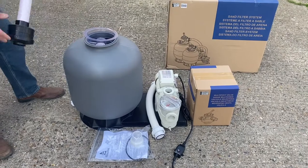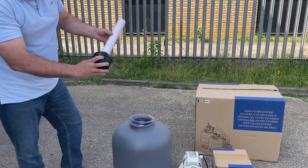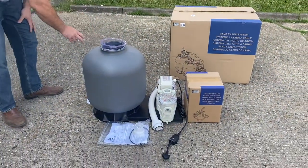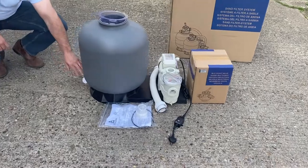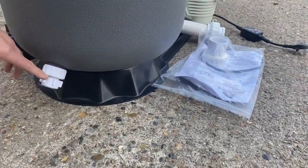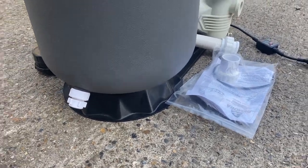If you've got the 350 filter set then you get this size one without the laterals — just a distribution head. And last of all, on the bottom here, is the drain port valve. This is for winterisation and allows us to drain the water out of the filter and get it prepared ready for winter.